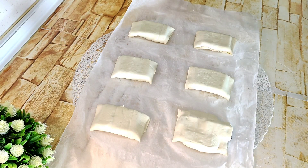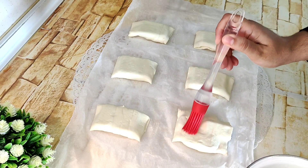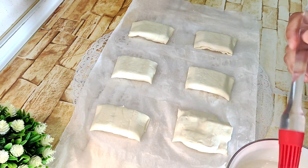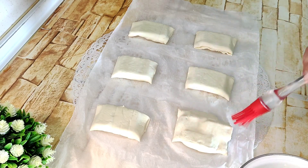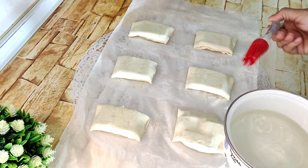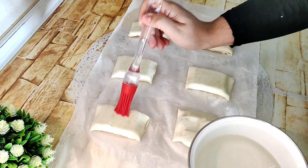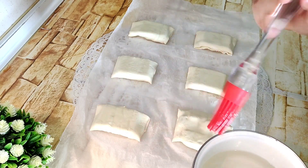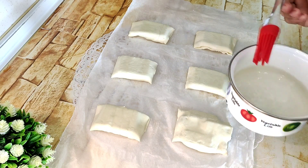Una vez sacado el almíbar del fuego, lo que vamos a hacer es pintar nuestras pastitas, nuestras napolitanas, como queráis llamarlo. El almíbar, si está frío, mejor. Pintamos. También podéis pintarlo con huevo, pero realmente se hacen con el almíbar.